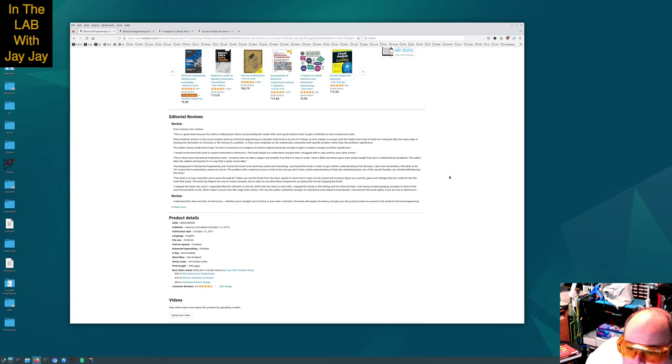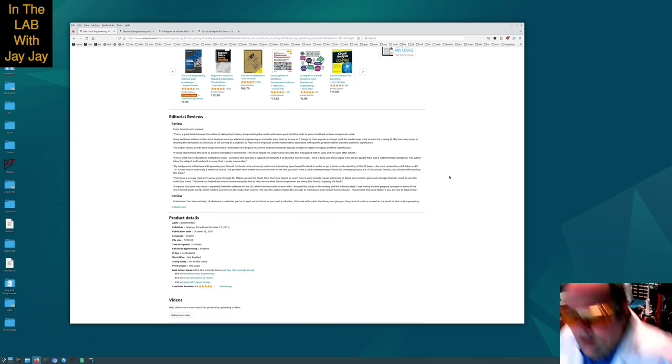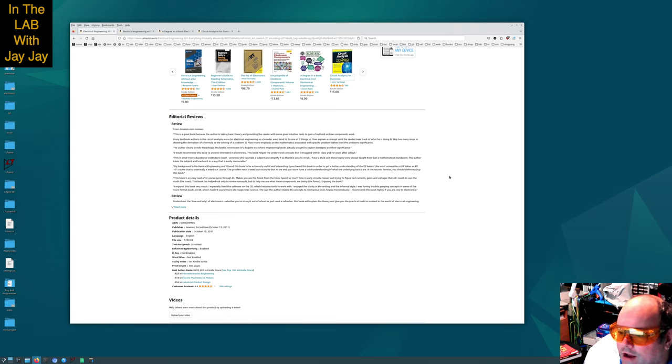Let's look at the editorial reviews. This is what various people have said about the book. One review says: This is a great book because the author takes basic theory and provides the reader with some good intuitive tools to gain a foothold on how components work. Many textbook authors in circuit analysis or electrical engineering tend to do one of three things: A, overexplain a concept until the reader loses track; B, skip too many steps in showing the derivation; or C, place more emphasis on the mathematics than the problem's significance. The author clearly avoids these traps.